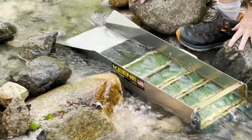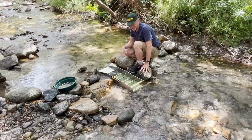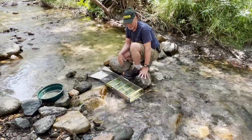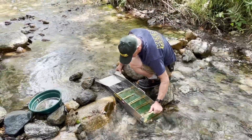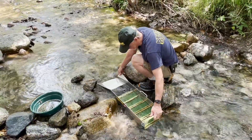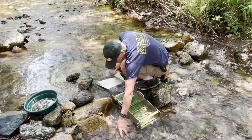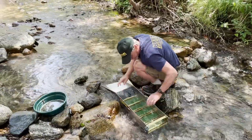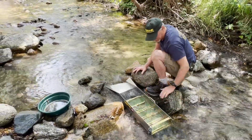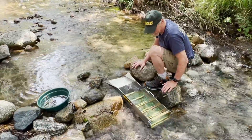I want to get a fair amount of water so I can move a decent amount of volume of material. I don't want to just baby feed — I want to get some material pounding through the sluice box. All right, it's pretty good, it looks fine. Let's try a few more materials through it. That was actually a pretty easy setup.